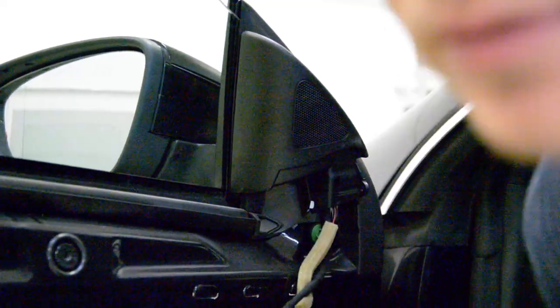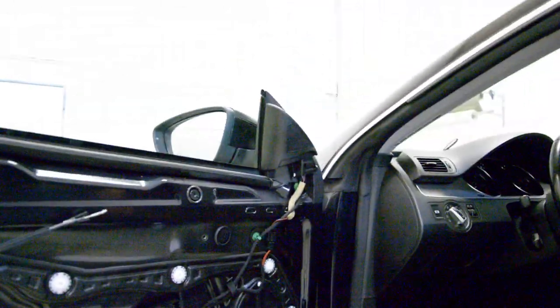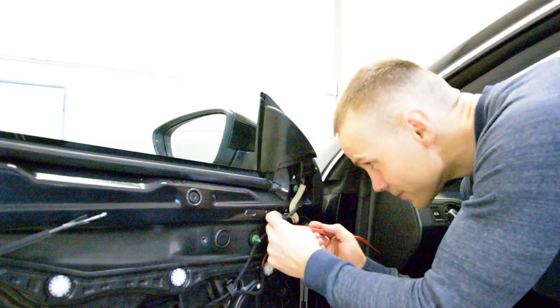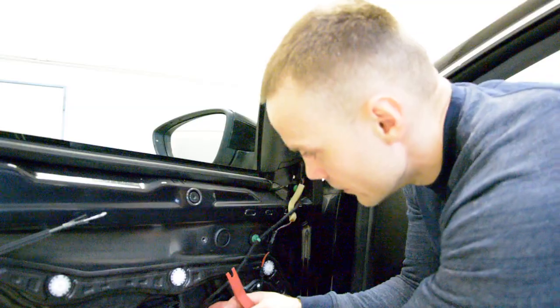Now you need — I don't know if you can see it — we need to unplug this, the speaker. And after that, the mirror.